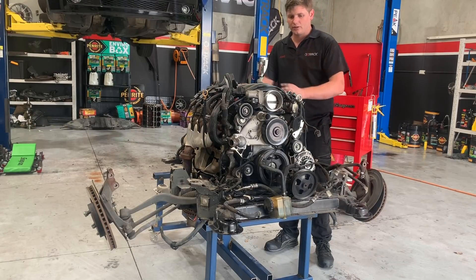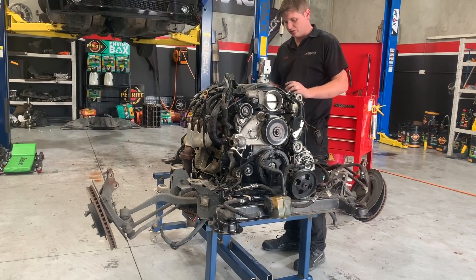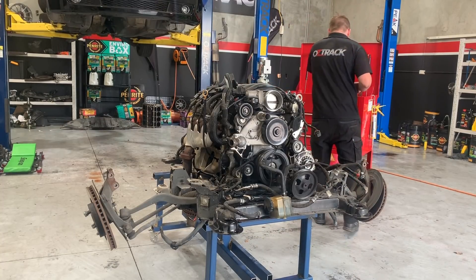Alrighty, so we're going to start stripping the motor. The first thing we're going to do is start taking all the electrical stuff off — so all the coils, the plug leads, and all the wiring harness. We'll start on that.